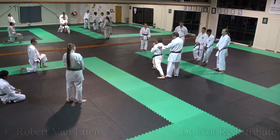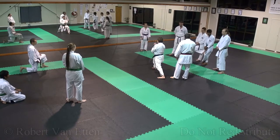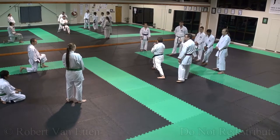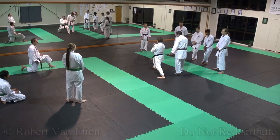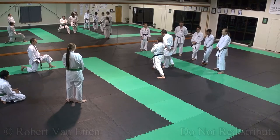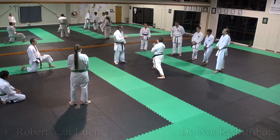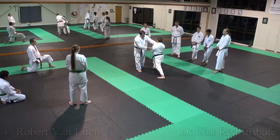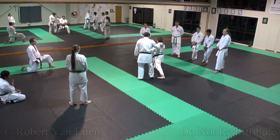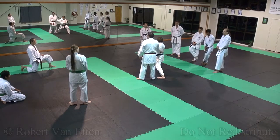Traditionally, I think what are a lot of fighting stances — or what other people just term as stances — are forward leading stances. In the old days of learning this, we were drilled and drilled and drilled in many dojos that this, here, remains vertical. Straight up and down. Do you agree?